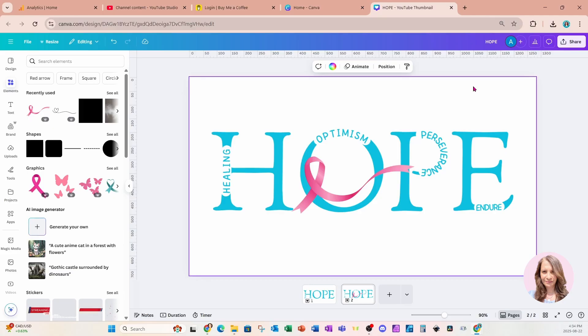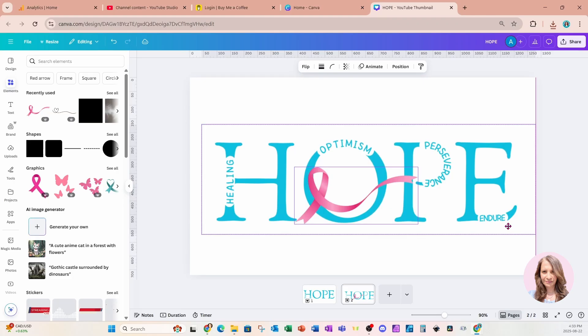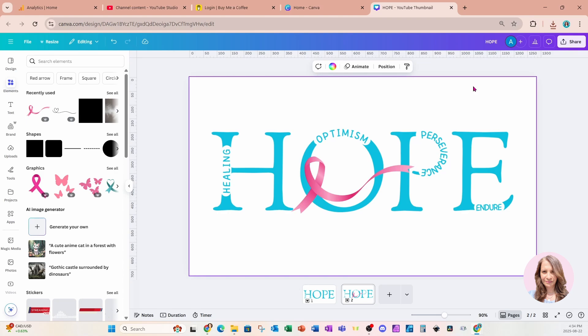So what did you think of this design? Did you like it? Let me know in the comments, and if there's anything else you want to see, fill out my tutorial request form. I hope you enjoyed this tutorial — if you did, press that like button, subscribe, and turn the notification bell on. I'm starting live classes soon in September where you'll get to design with me, ask questions, and receive personalized feedback on your designs.